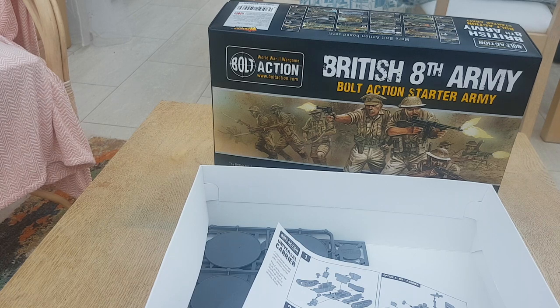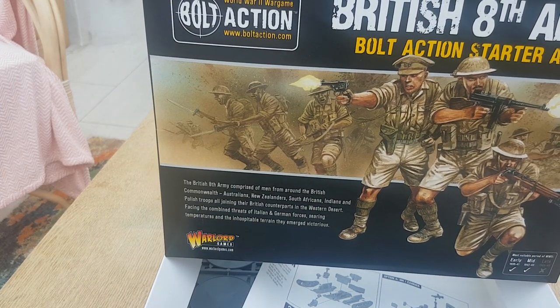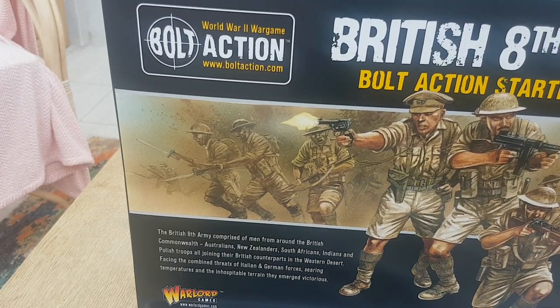That's basically 100 points — 10 regular infantry. So if I was going to do this as Sikhs, which I was planning to do, then I would be on 750 points. Throwing in a tank and maybe an extra squad, that would be a nice 1000-point force. Anyway, that's my look at the Bolt Action starter army.